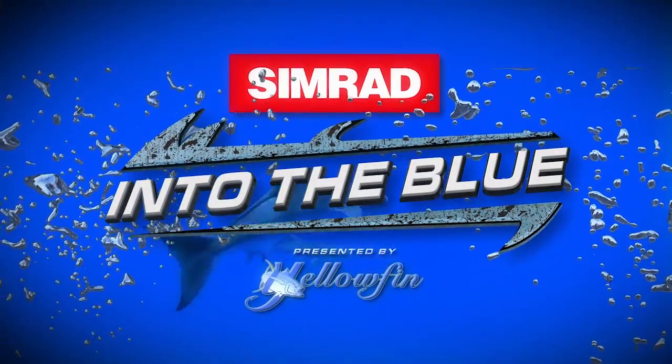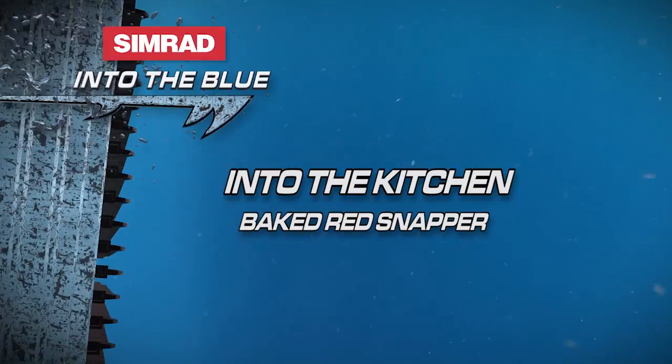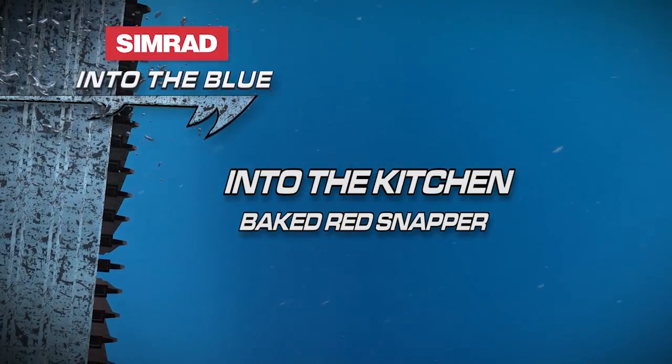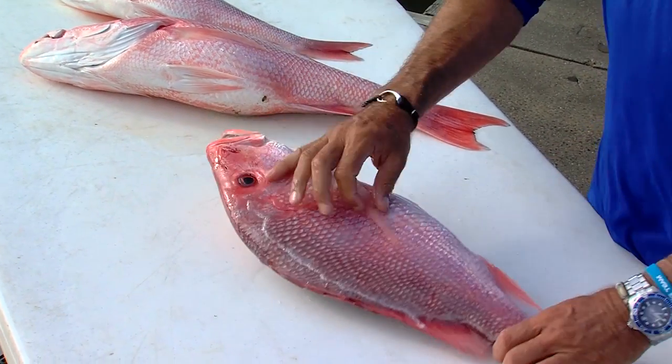Simrad's Into the Blue, presented by Yellowfin, with Captain Scott Walker and Captain Steve Roger. Now we caught the fish, it's time to clean them, and then it's time to cook them.